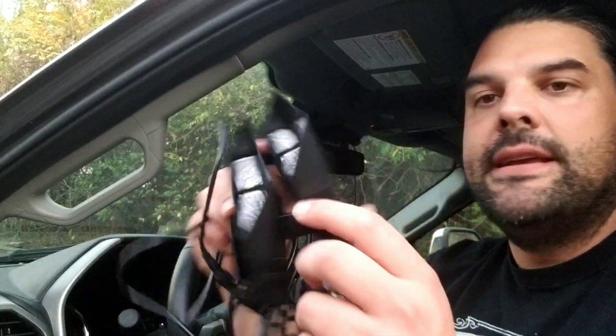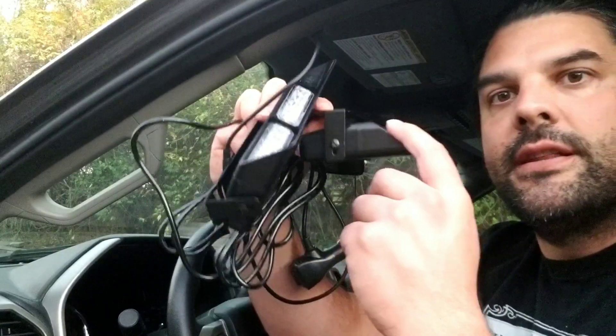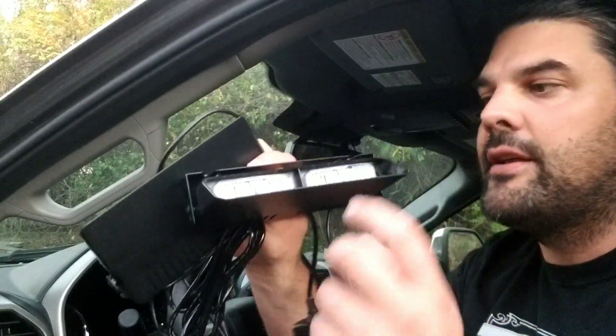What I think is really cool about these is that they have this little hood right here built into them, so they're going to contour to the actual windscreen. This is going to help prevent any of the flashing lights from hitting you in the eyes.